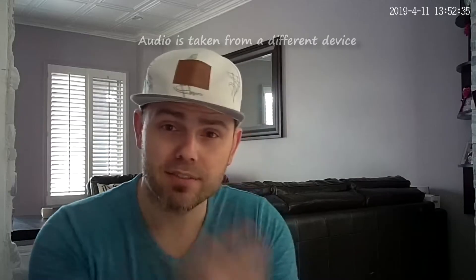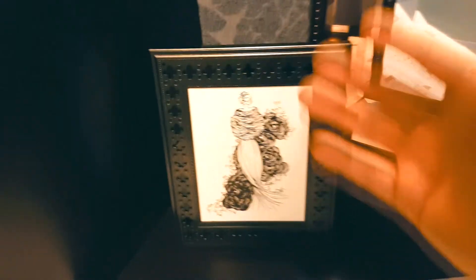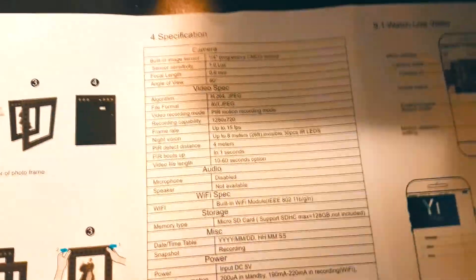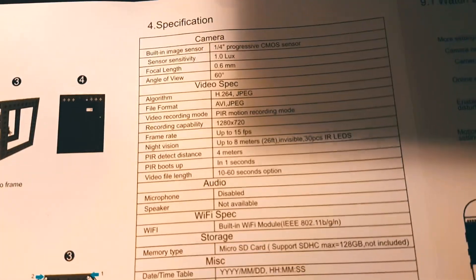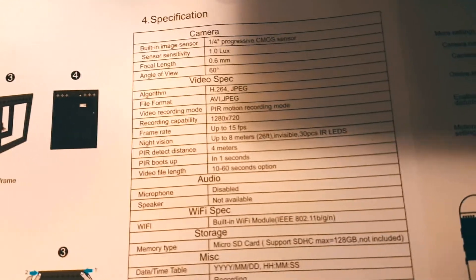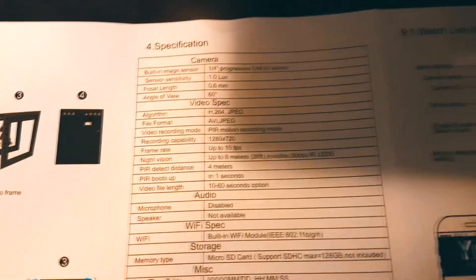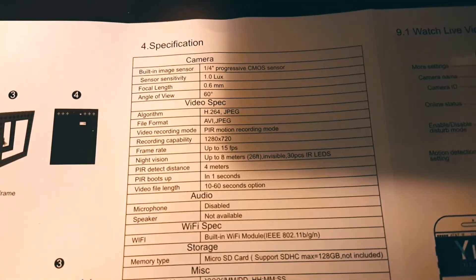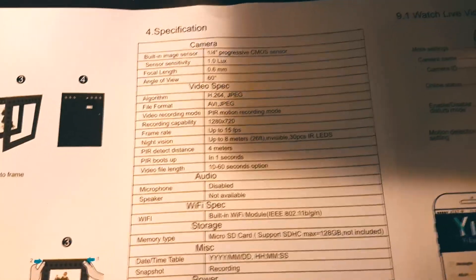This is what it looks like recorded straight from the camera at 720p, scaled up to 1080p for this review. In terms of specifications: the built-in image sensor is a 1/4" progressive CMOS at 1.0 lux sensitivity. The angle of view is 60 degrees. Video specs are AVI videos and JPEG files, H.264 codec, 1280×720 resolution at up to 15 frames per second.